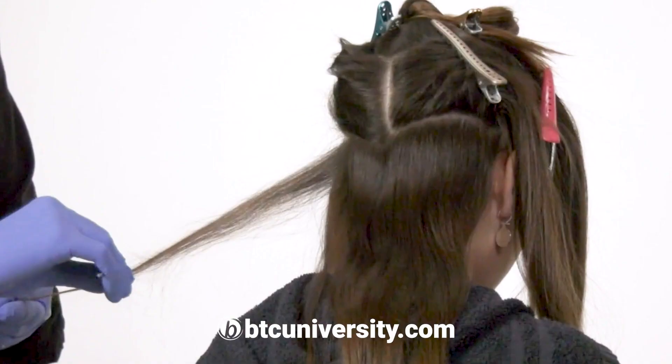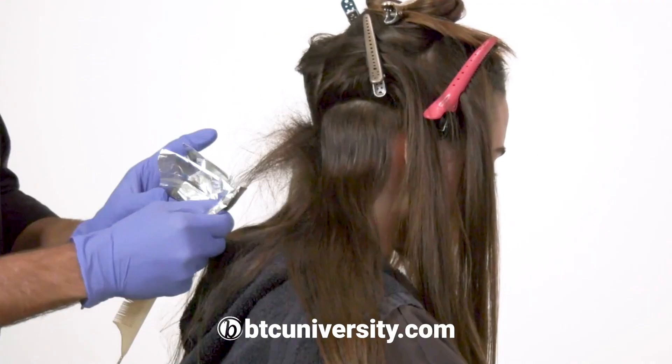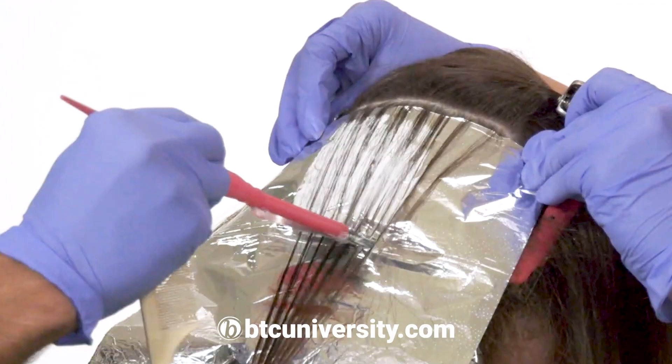So this is where we're gonna start. I'm gonna do some teased tips on the back part. Really it's about the technique — it's not so much about exactly what I'm using and recopying that. It's just kind of like stacking the foils the way I'm doing it.